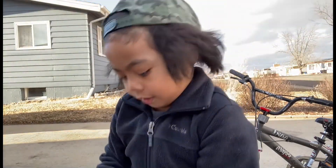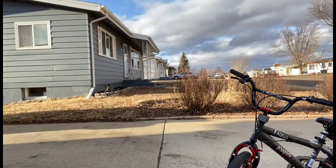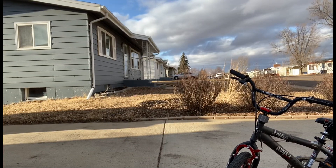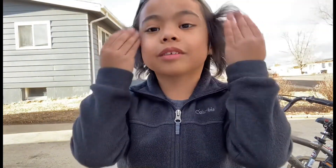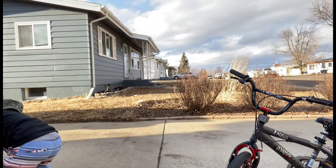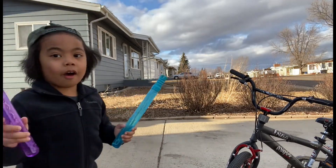Look, guys. I'm almost finished. This little blue. And this one. And this is all I see. Let's see. Look at these two. Here you go. Oh, sorry.